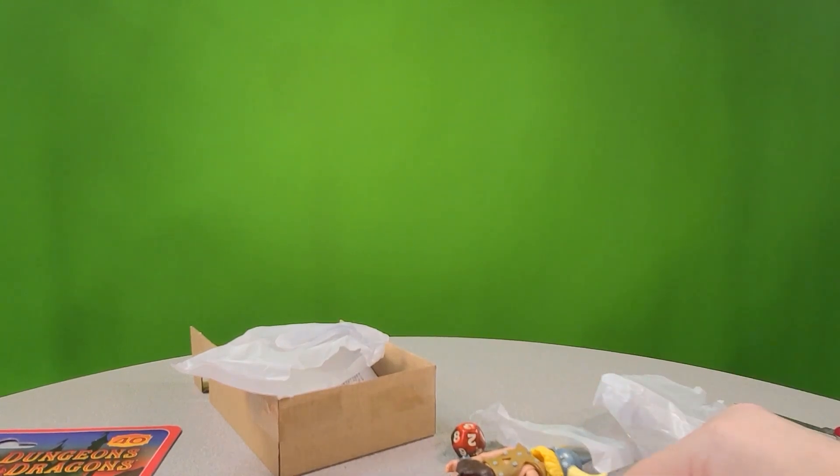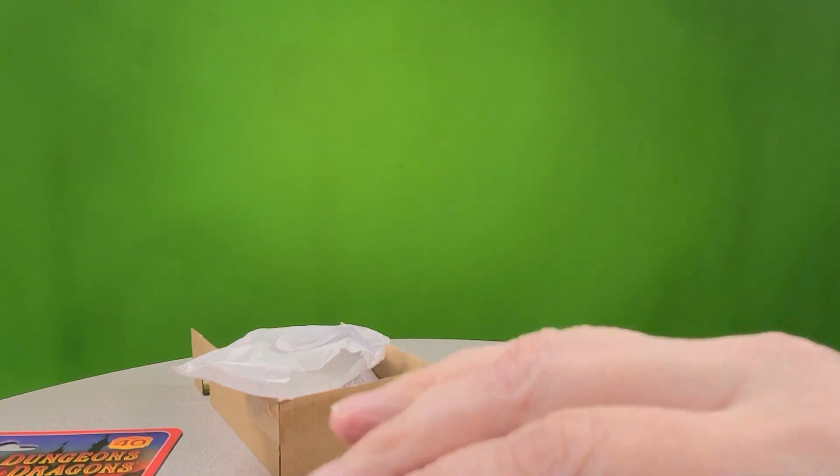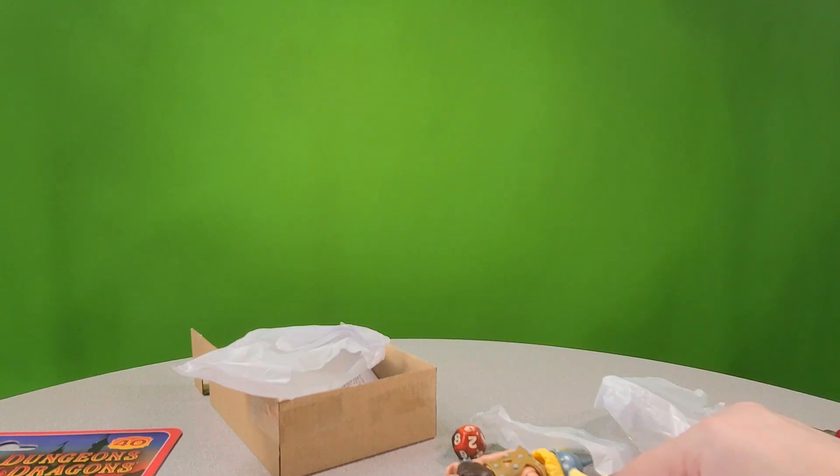Well hey, that's the figure review right there. God damn it. Zero out of ten. Thanks for joining me on the review.